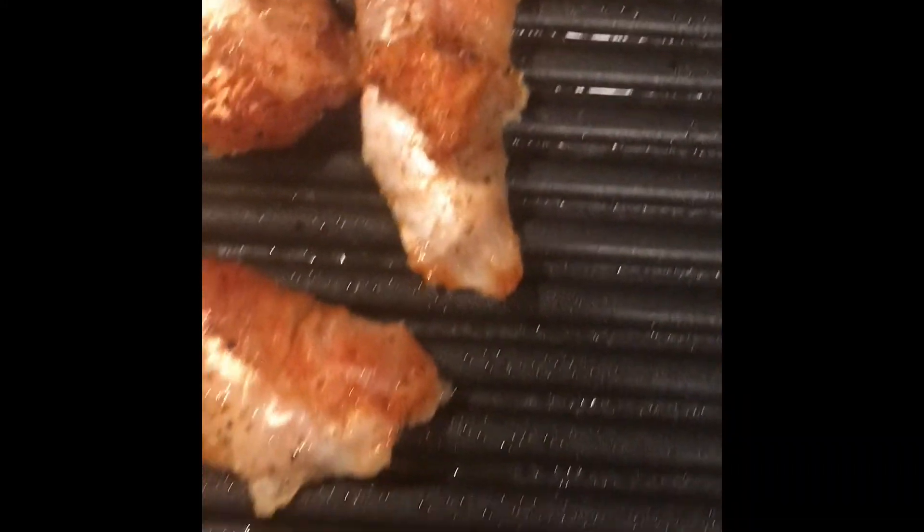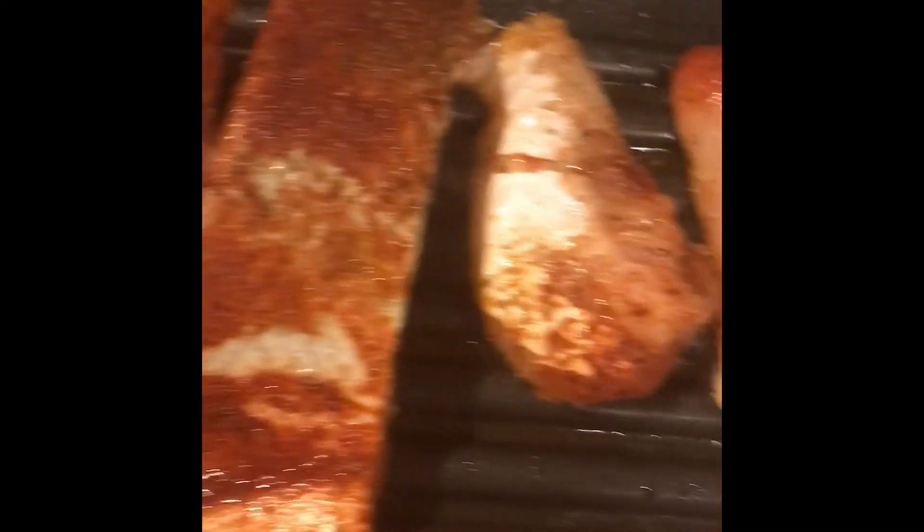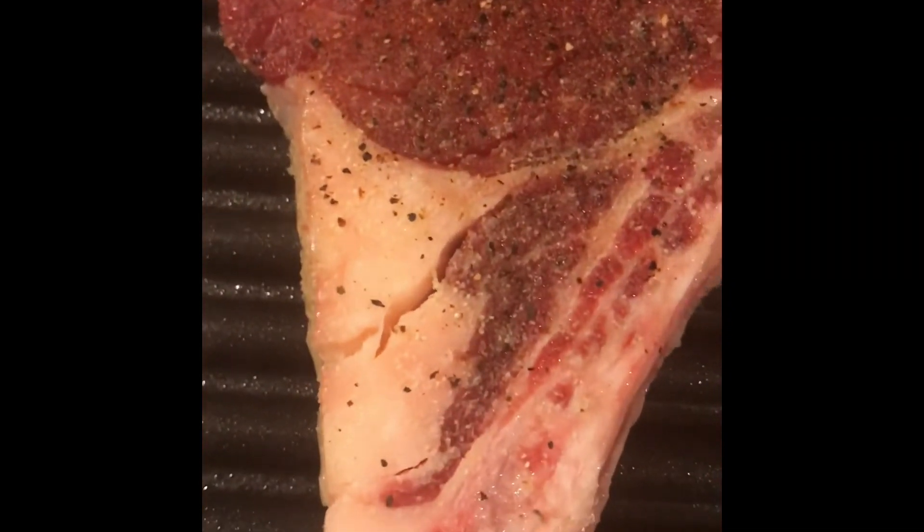Alright y'all, we've got our fish on the indoor grill cooking — we got our catfish and we've got our salmon, all seasoned and ready to go. Salmon is all done! And here's our steak just starting — oh yeah, we're gonna get that done, all done on the Wolfgang Puck indoor grill.